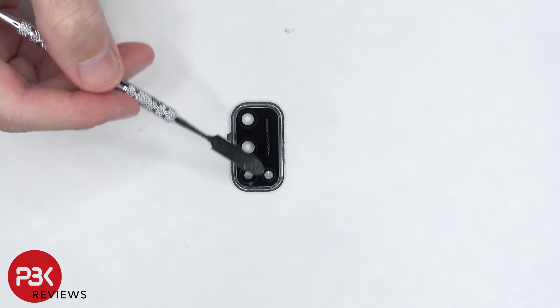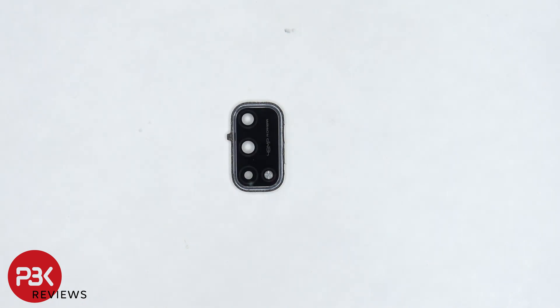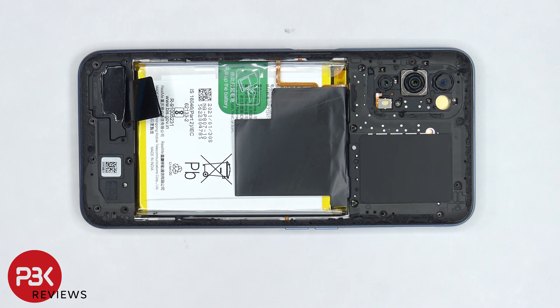The glass portion of the camera lens cover can be replaced by applying heat and prying it off. Once the camera lens cover is removed, there is one more Phillips screw underneath which needs to be removed.